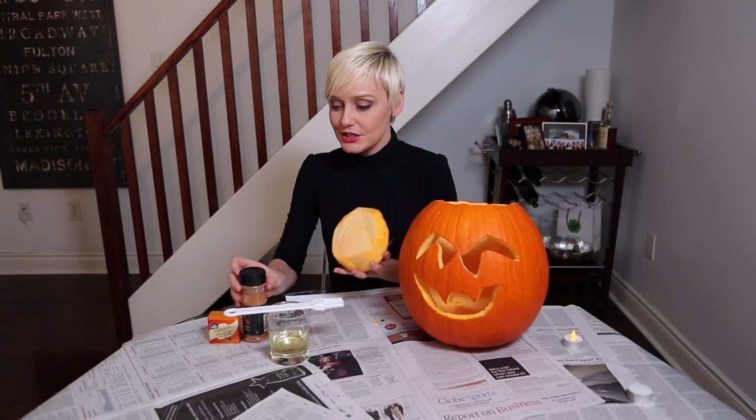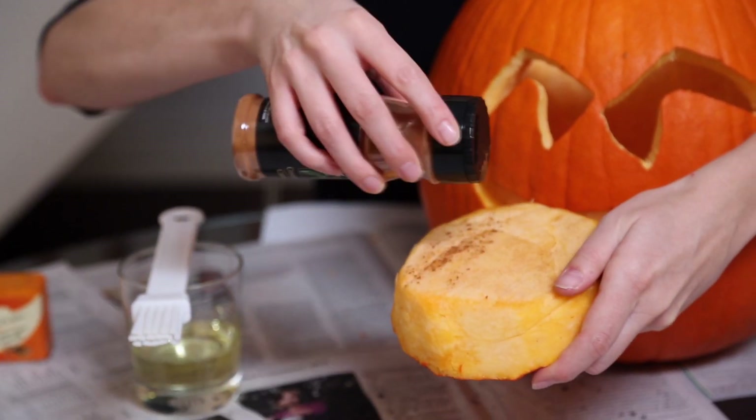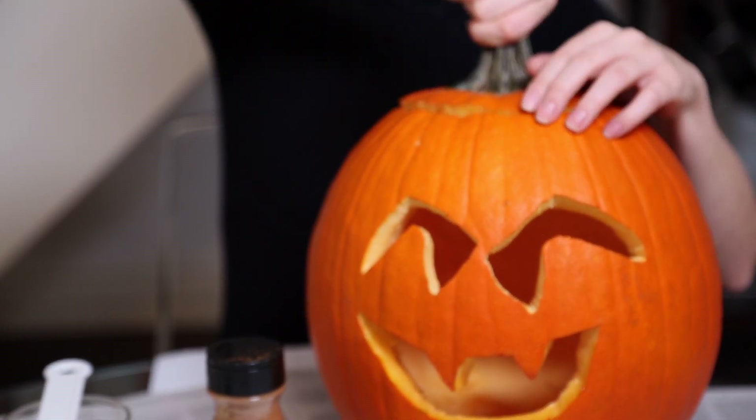And one final tip — if you really want to take your jack-o'-lantern to the next level, you can actually turn it into an air freshener. So once the candle's in, all you need to do is take an autumn spice, say pumpkin spice or cinnamon, and then just sprinkle a little on the lid of the pumpkin. Once it goes on, the heat will create the most amazing smell that will totally remind you of the fall.